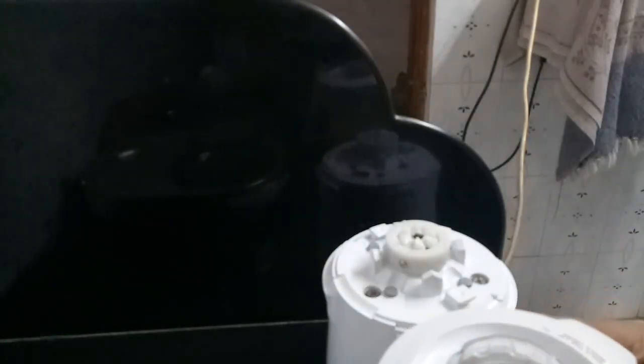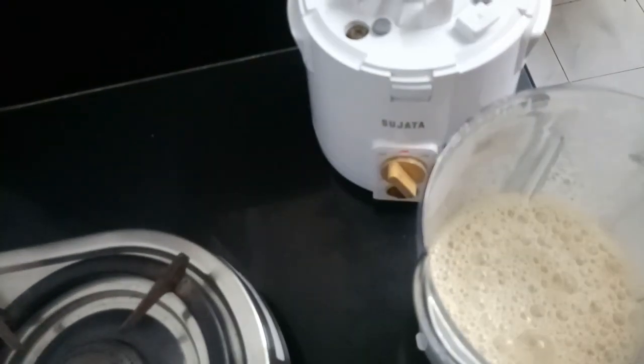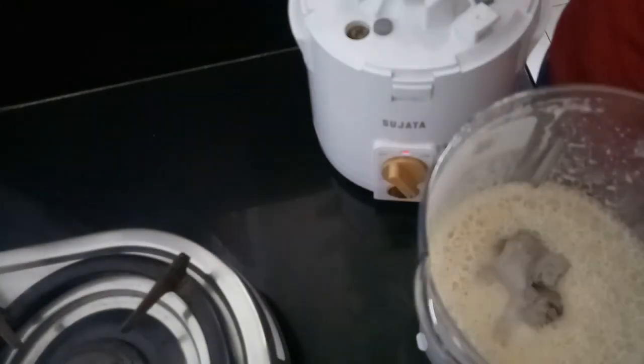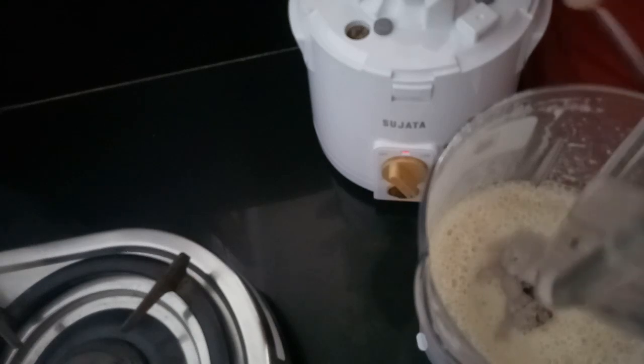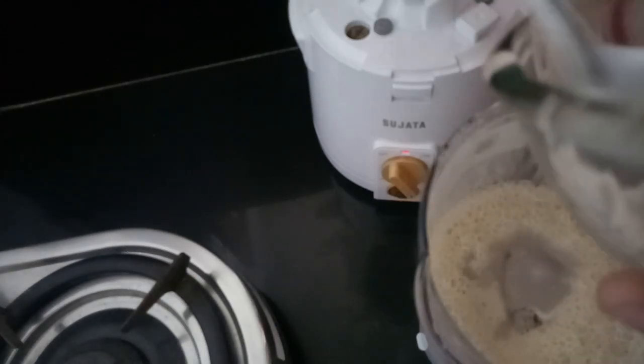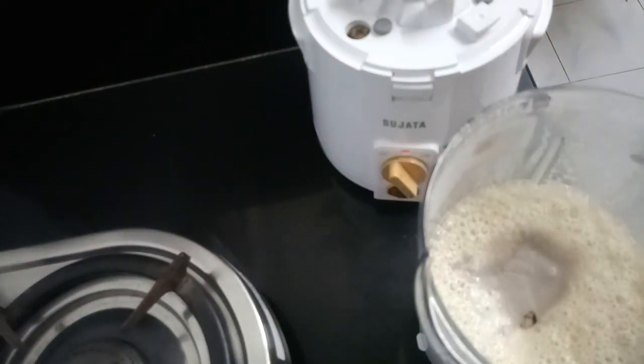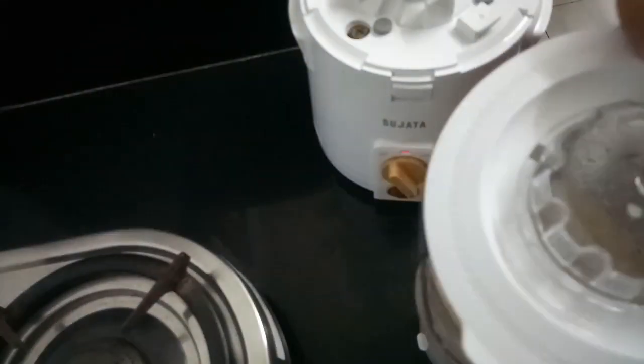Now what we are going to do is add in our chocolate ice cream and we are just going to pulse it for a few seconds so that the ice cream gets mixed with the coffee and its consistency remains the same. See the froth which has come into our coffee. Let's quickly add this chocolate ice cream. You can totally skip this part — it's totally optional. This is homemade chocolate ice cream which I made a few days back.